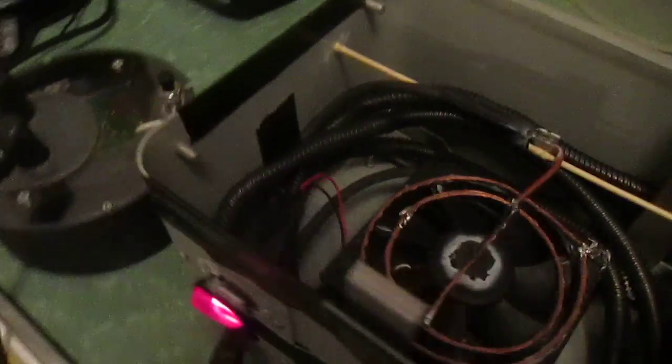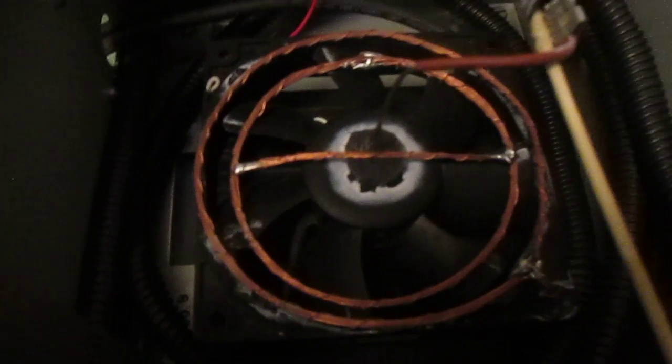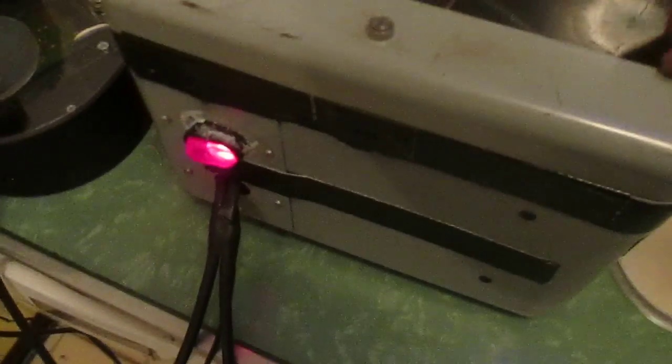Alright, this is my homemade plasma reactor version 2, using a 12 volt fan motor, copper coils, automotive ignition wire, just this little switch I found, and an electrical box I got out of the garage.